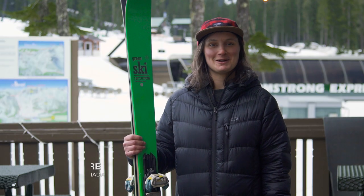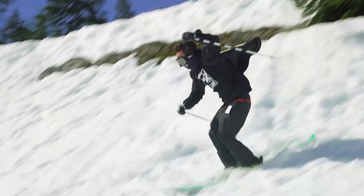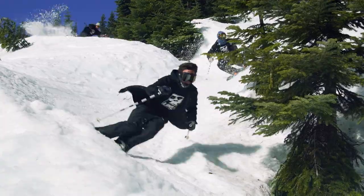I'm Kim Lamar. I'm from Quebec City, Canada. Love slopestyle, compete in slopestyle — big park jumps, big rails.